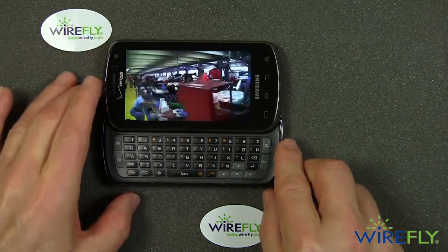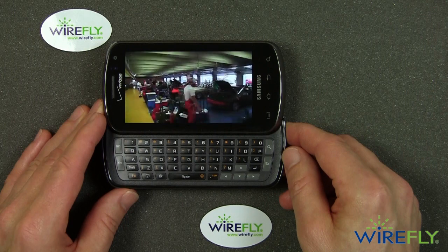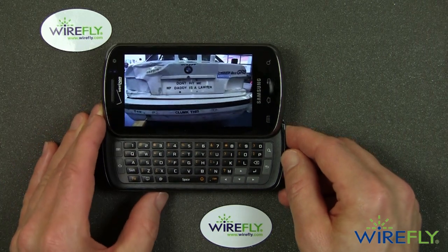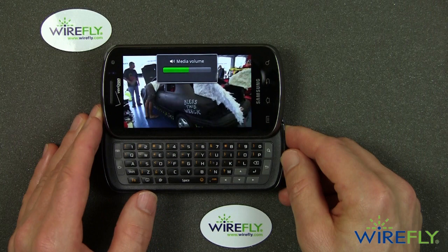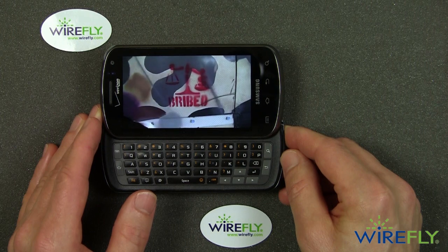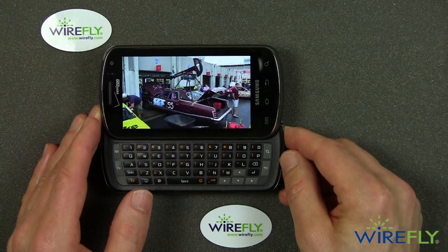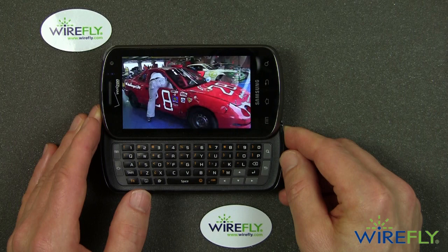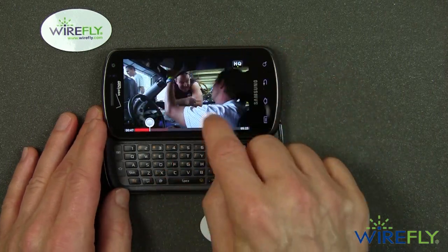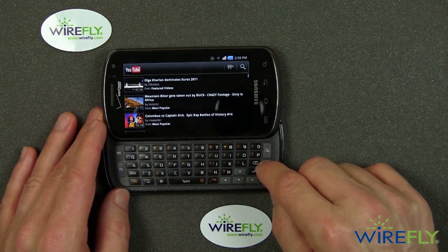The 24 Hours of Lemons is a fun car race where people take junkyard cars, fix them up, and race them on the track. This looks pretty darn good on the screen. This video looks absolutely gorgeous on the Samsung Stratosphere — that's one of the characteristics of the Super AMOLED display. So that's what a video looks like on the Samsung Stratosphere.